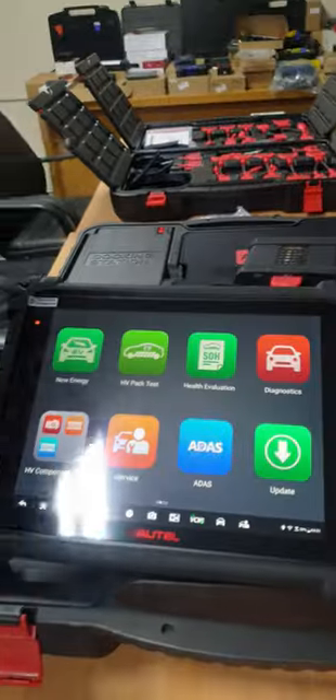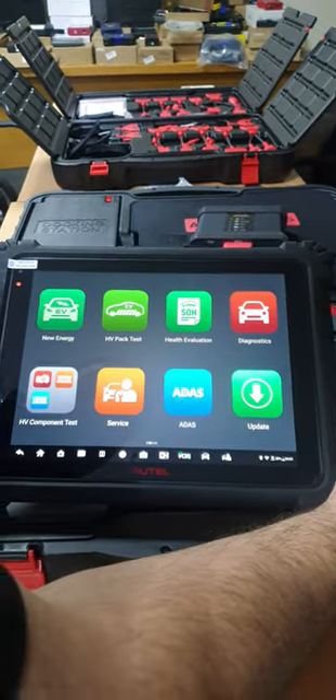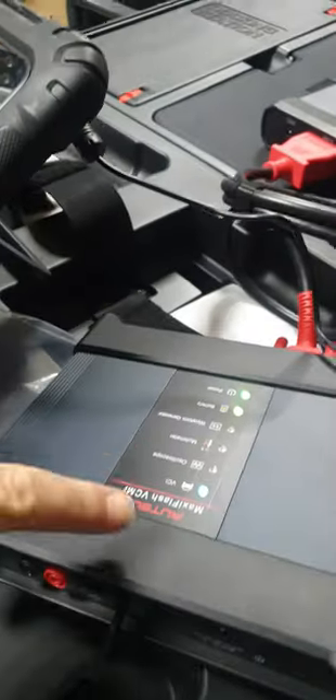Let me talk about the main components of this device. It has a mega-size 13.3-inch tablet with the Ultra VCI, which combines normal VCI functionality plus oscilloscope functionality. It has four BNC connectors for the oscilloscope and can also do wave generation. It has a built-in battery so you can test oscilloscope functionality at the front of the car without taking power from the OBD connector.